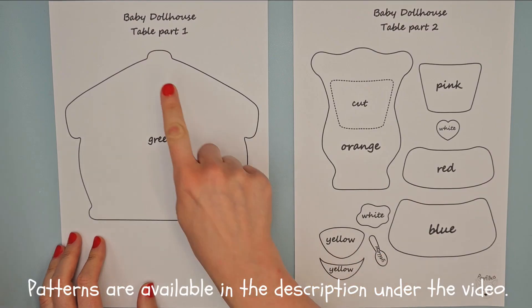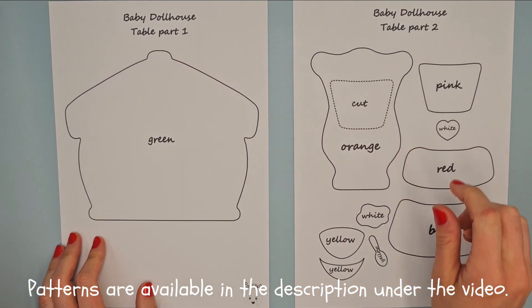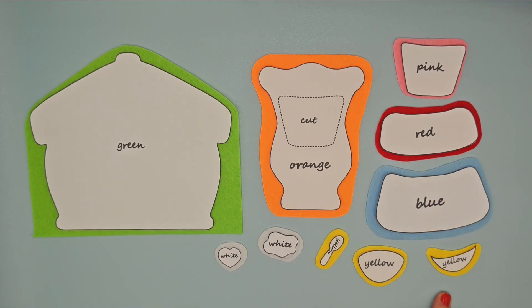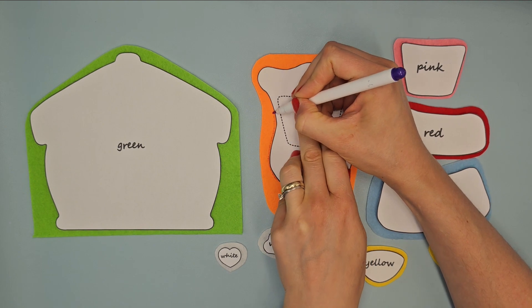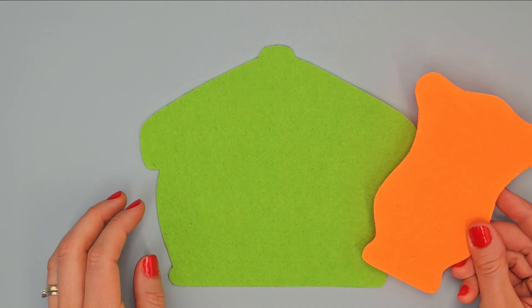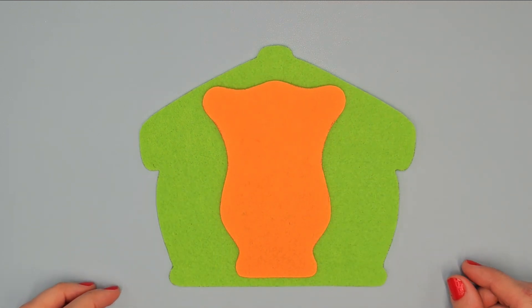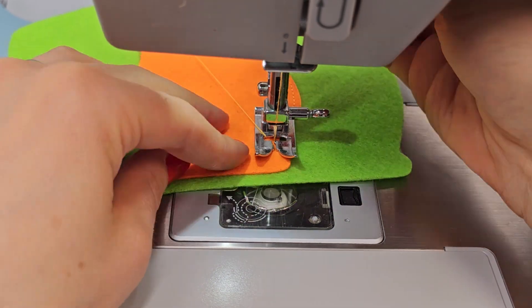Prepare patterns with the title table part 1 and 2 and cut them out. Place them on right felt, outline with vanishing marker and cut them out. Place this element in the center of the base page and sew it with orange thread.